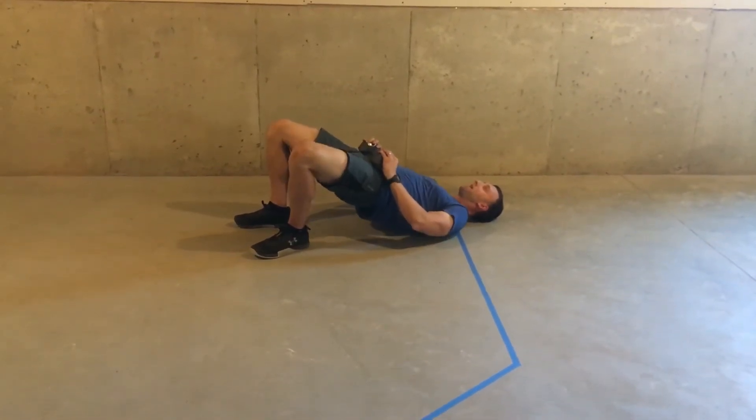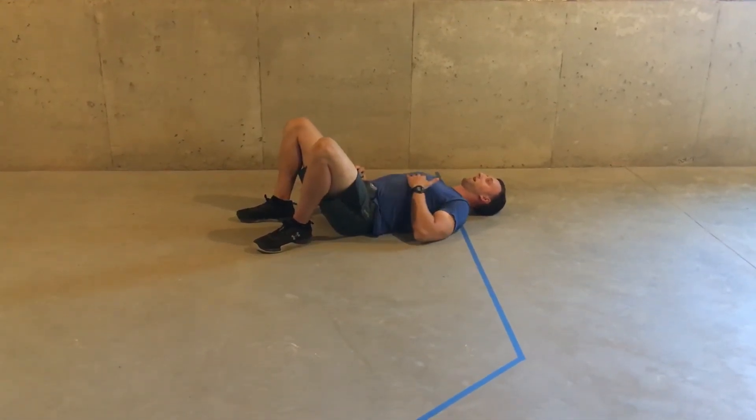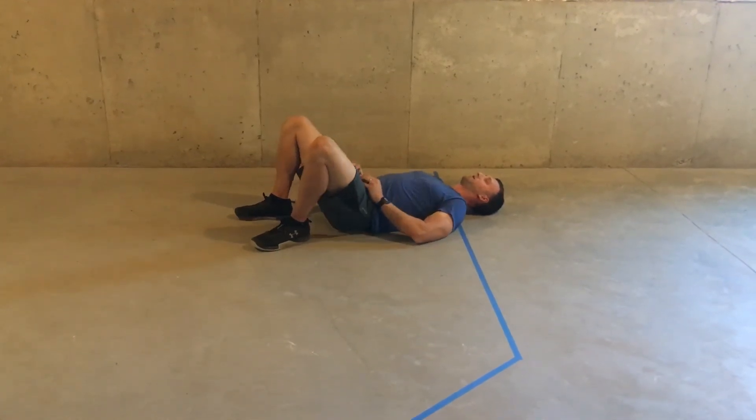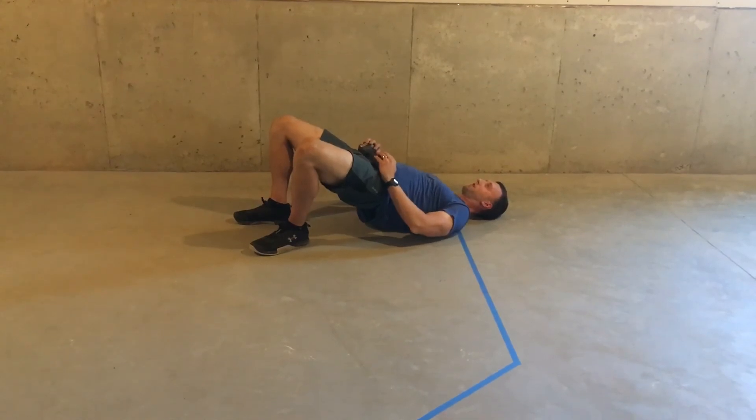Then you're going to extend up, squeeze your butt at the top. Just like that. Make sure when you're coming up, you're keeping your ribs down, lifting just your hips. Make sure you're not arching your back — you're lifting just your hips. Squeeze your butt at the top.